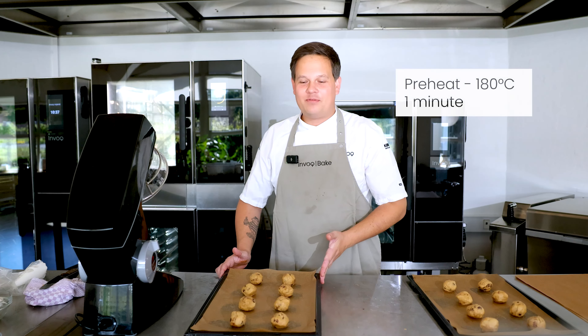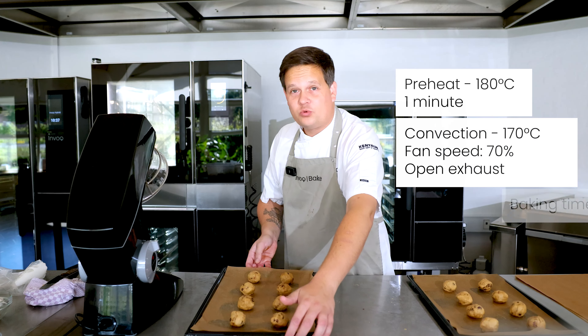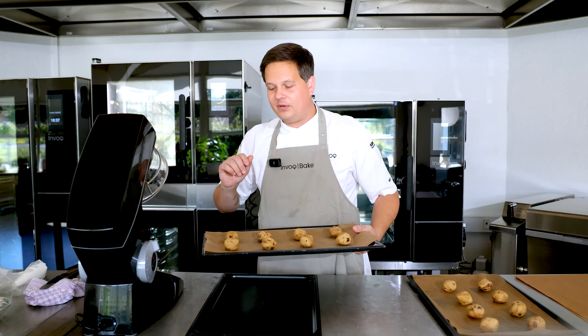Our oven is preheated and we're going to bake them at 170 degrees for around 12 minutes. We don't want to overcook them so they're still going to be a little chewy inside — a perfect cookie.